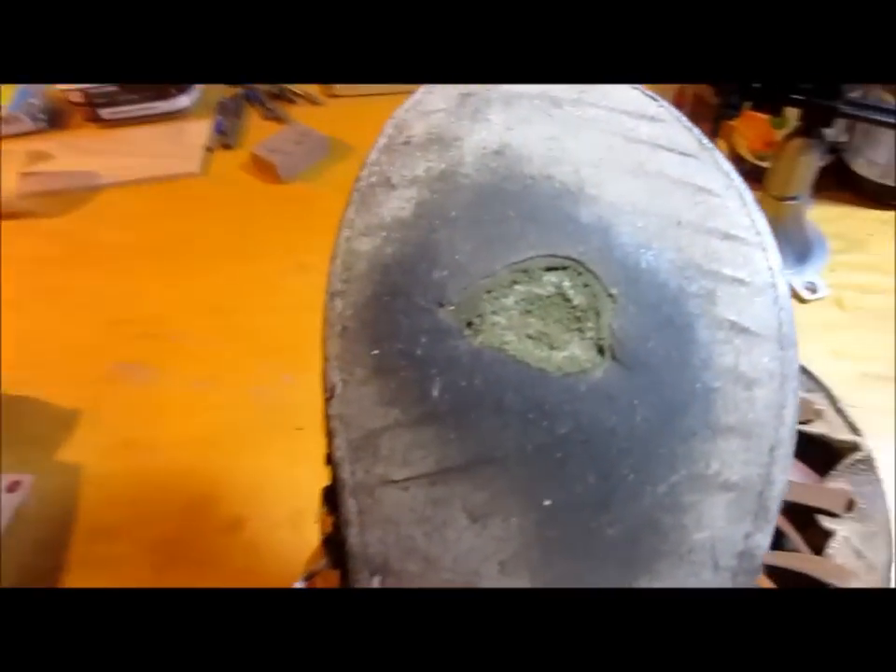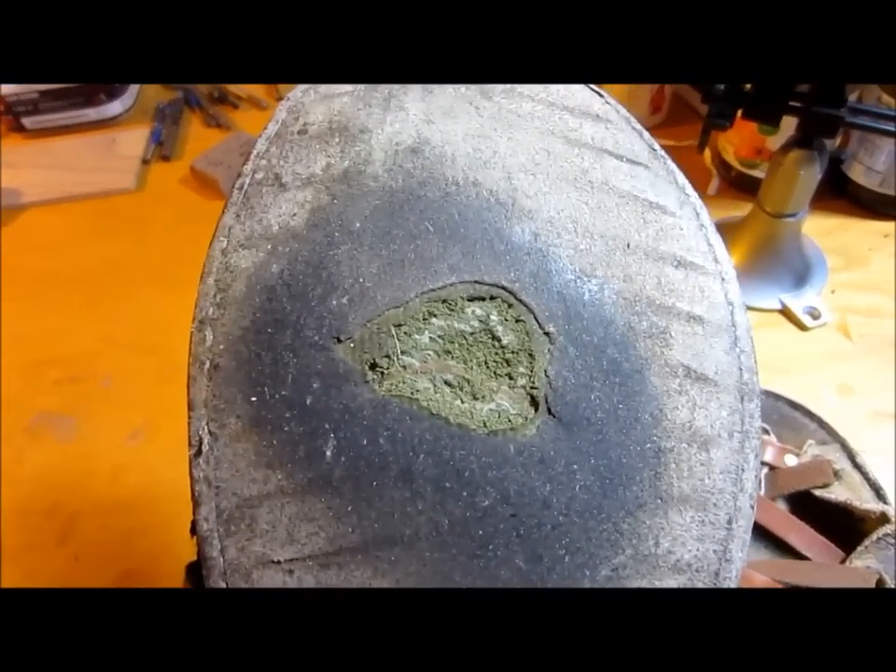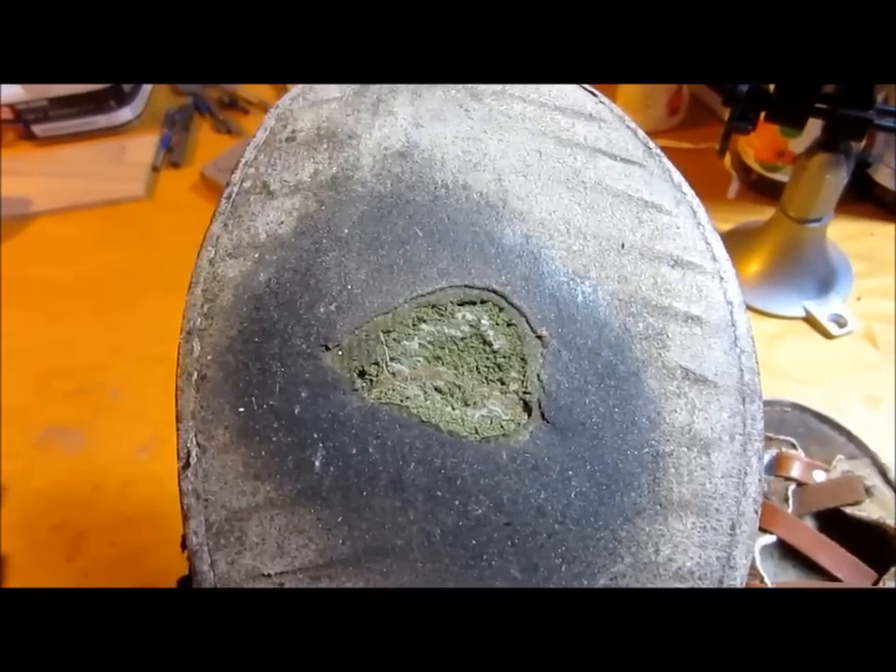Hey y'all, this is Brett, and today I want to show you the new soles that I put on the new handmade shoes. The reason I'm doing them differently is because of this — it's been about four and a half to five months now since I made these shoes.